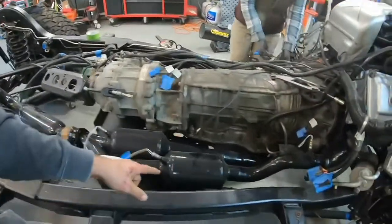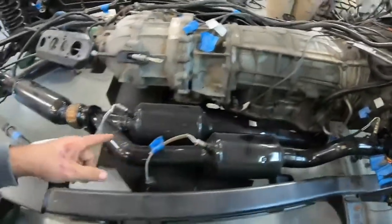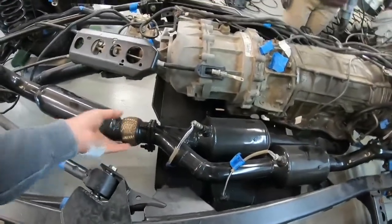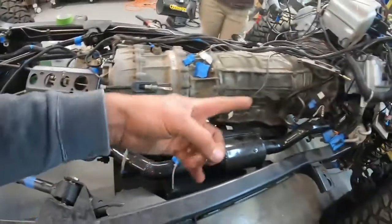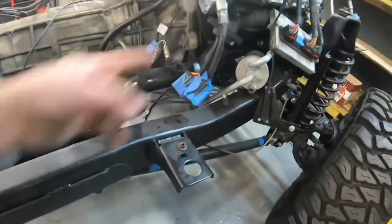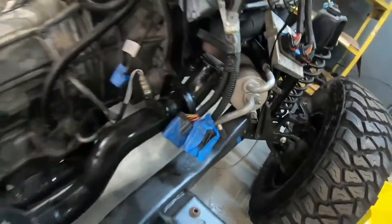There are the two cats — pretty tight. We've got a little flex coupler here, which is very nice. I installed that because I didn't want more strain on the headers — or the stock manifold, I should say. But that's where we're connecting it.